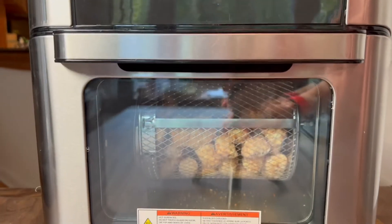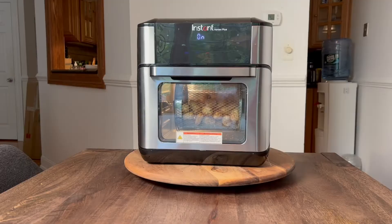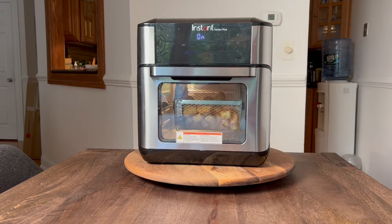And as you can see, it will start rotating. I decided to turn on the light so I can check how my food is cooking. You can turn the light on and off as you wish. The only thing I forgot to do and I wish I had done is to put the drip pan on the bottom, because it left some crumbs.